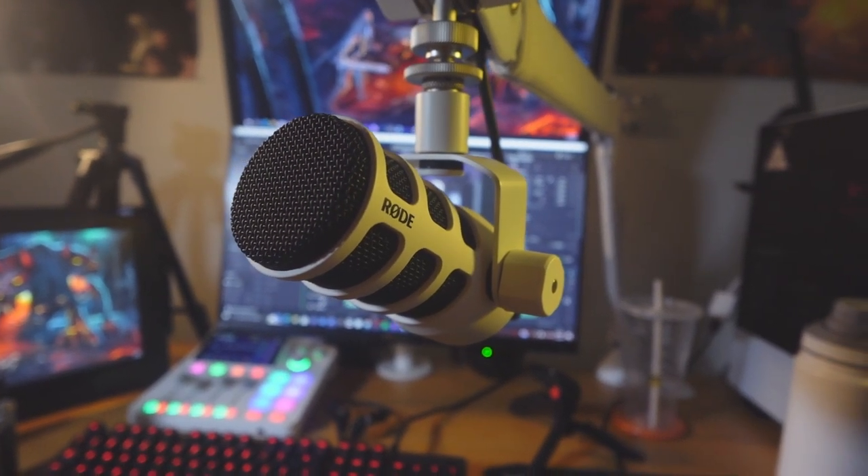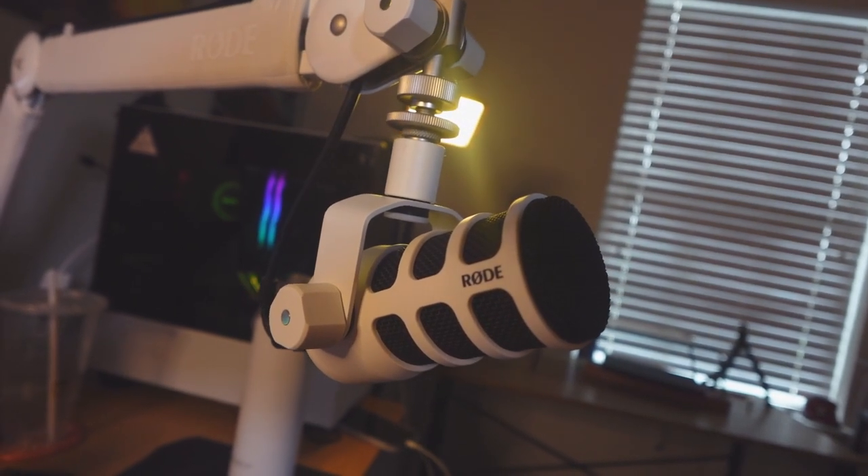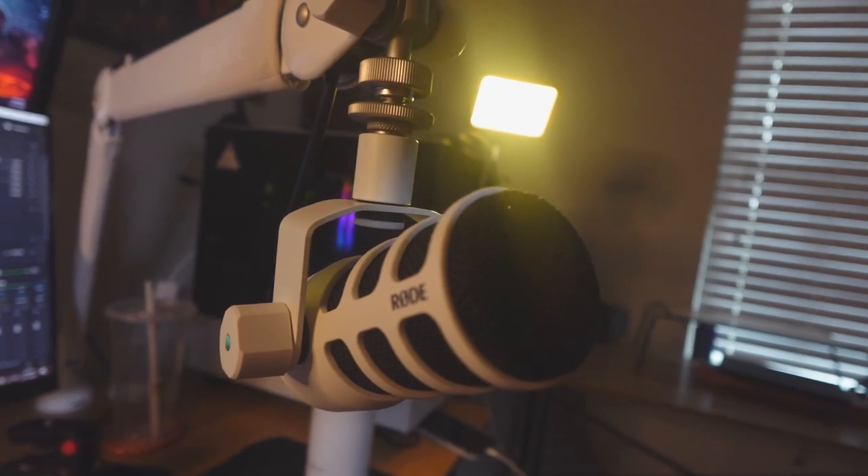Next up is the RØDE PodMic — a $99 dynamic microphone. I absolutely love this mic. It's been a huge leap for my audio setup. I started with the Blue Snowball Ice, then the Blue Snowball, then the Blue Yeti Pro, then the Shure MV7X, before finally settling on the RØDE PodMic. The white version is just that — white. There's not much difference between the two beyond aesthetics. I always recommend the PodMic to up-and-coming creators and streamers, and now if you want a white aesthetic, you can get it for $99.